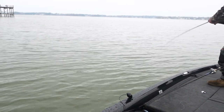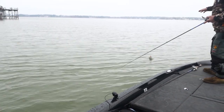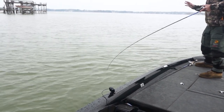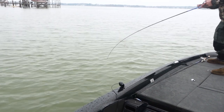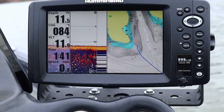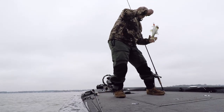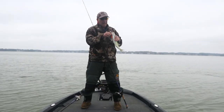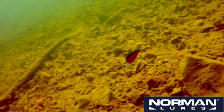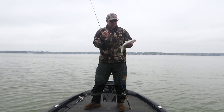I'm throwing the Middle N and basically what we're doing is we're fishing these early spring spots. It's not quite pre-spawn yet, so what I'm focusing on is all these little secondary points. This Middle N is what I call a hunter — it's made by Norman Lures and it really works from four to eight feet deep.